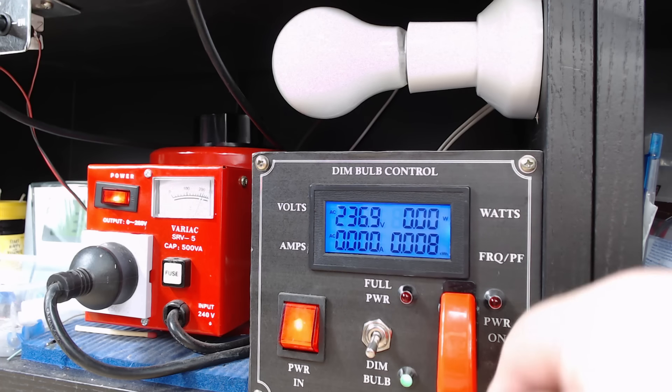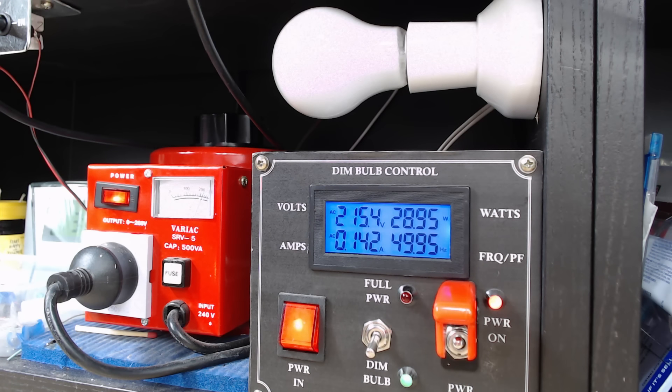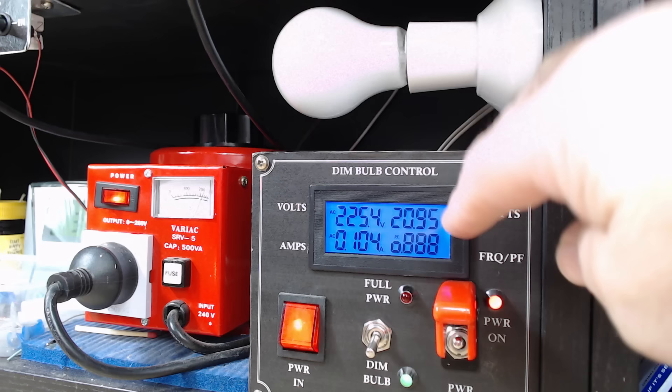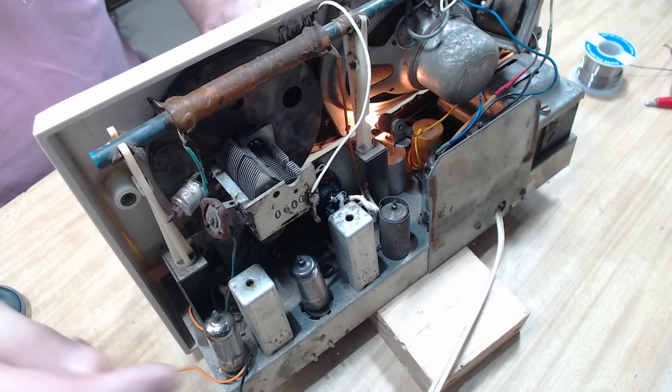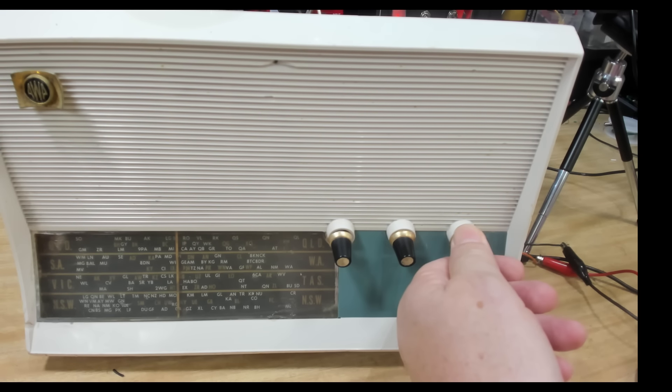We're on dim bulb and got about the right voltage there. The lamp hasn't come on at all, but it's pulling some current and wattage. There it is.